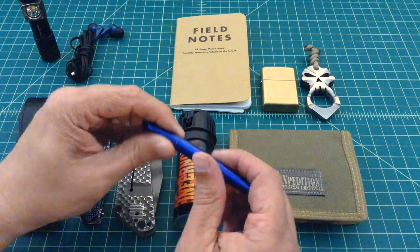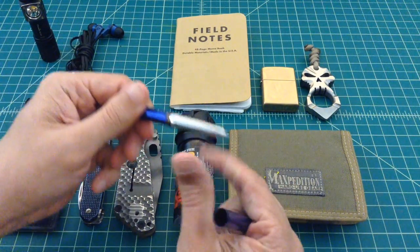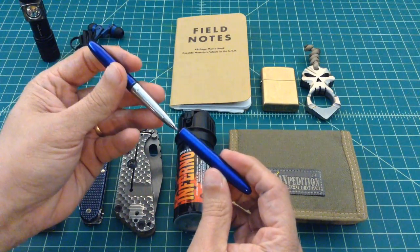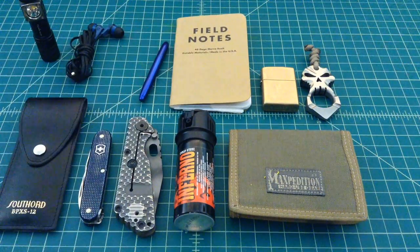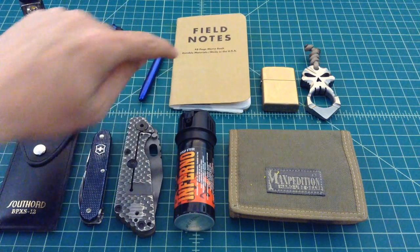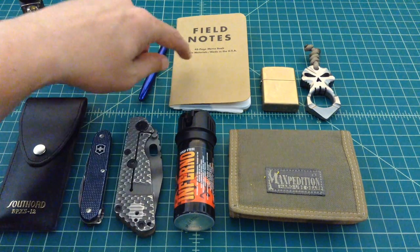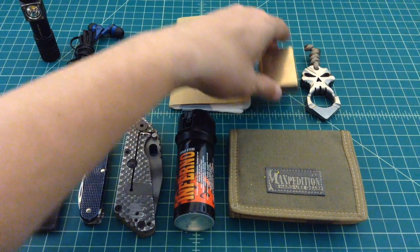Here's my Fisher Space Pen — these things are great. They have refillable cartridges and I've had this for a few years. It's very durable, doesn't get scratched up, and it works great. And then here's some Field Notes notepad. I always keep one of those on me so I can write things down — thoughts, to-do lists, or if I've got to go to the store. They're relatively inexpensive. They fit in a pocket nice and are very handy.